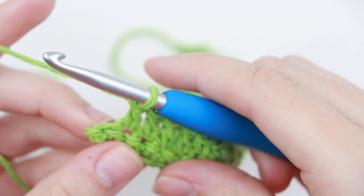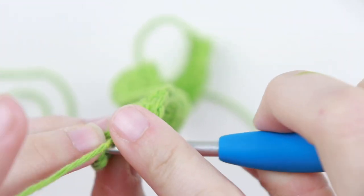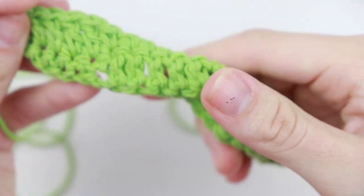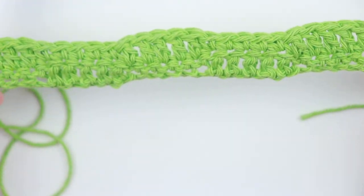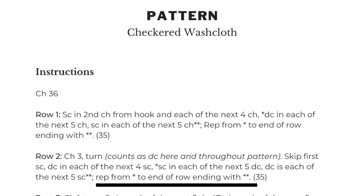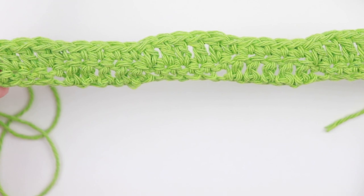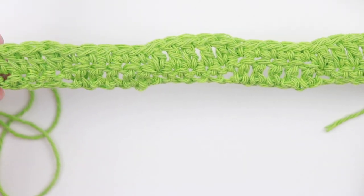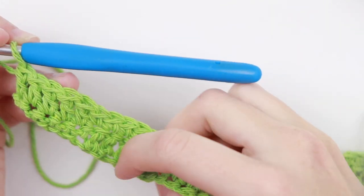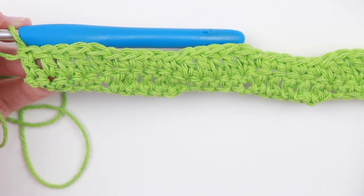Don't forget the last stitch — it's a little slanted and can be hard to see. That completes row two of the checkered washcloth. Again it says repeat from the first asterisk to the end of the row ending with the double asterisk. At the end of row two you'll see 35 in parentheses, so make sure you have 35 stitches before moving on to row three.